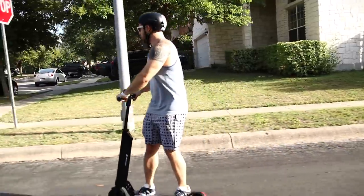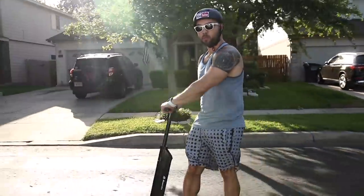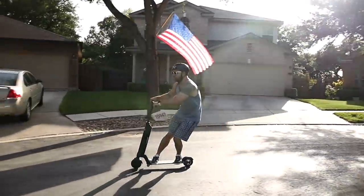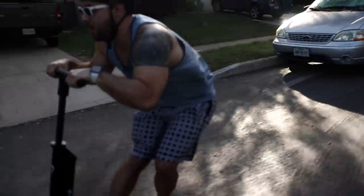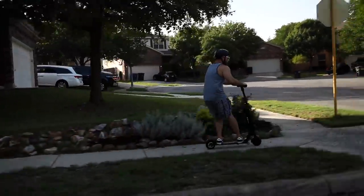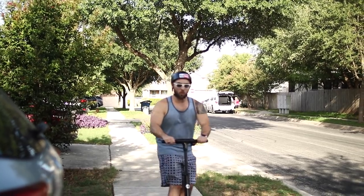Specs, already covered it, let's go ride. We're now going to get started. Go, go, go, go. Okay.